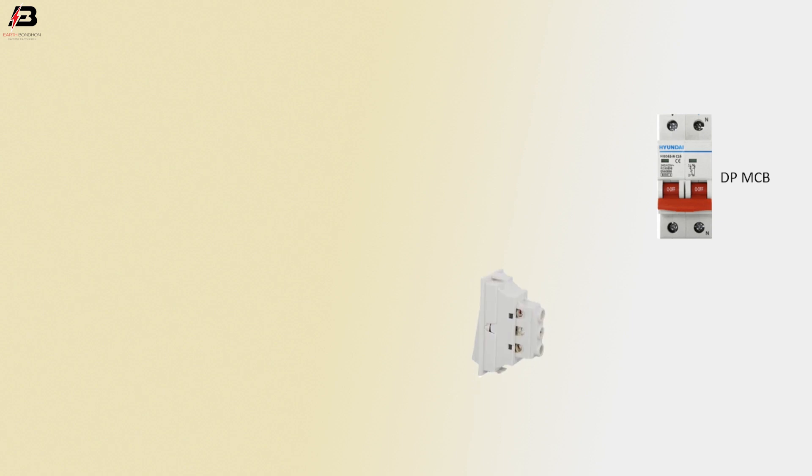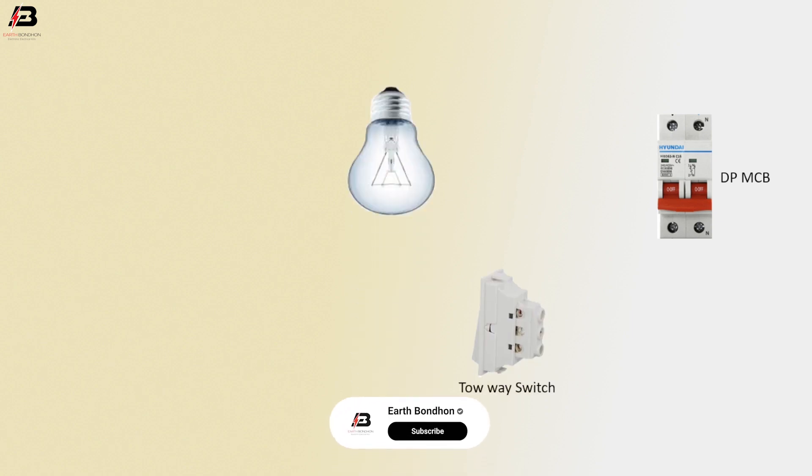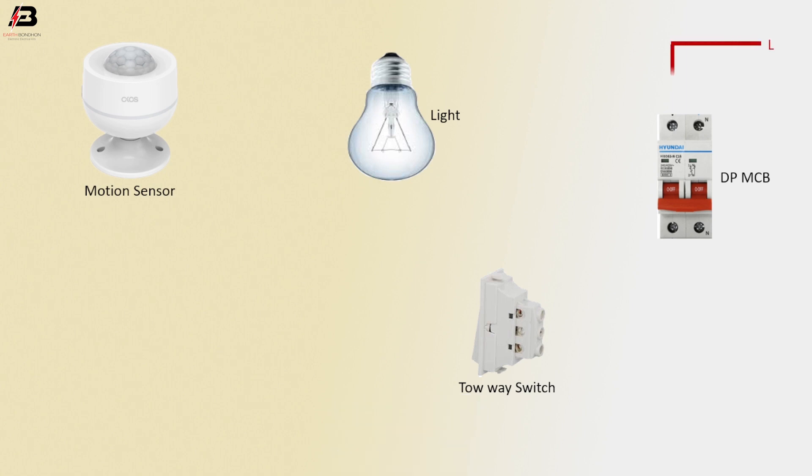Double pole MCB circuit breaker, 2A Swiss switch, light, motion sensor. Phase connection input to double pole MCB circuit breaker.